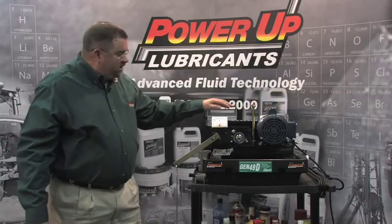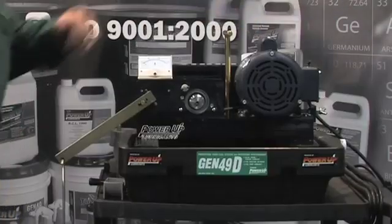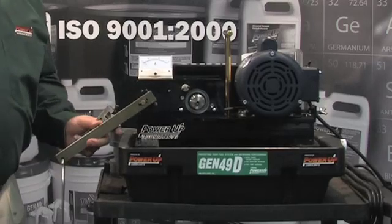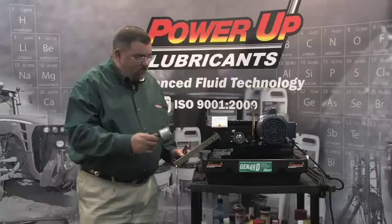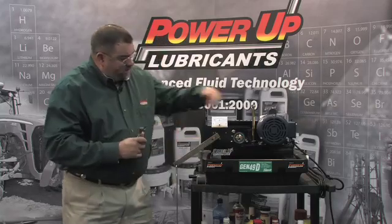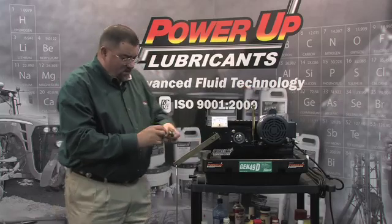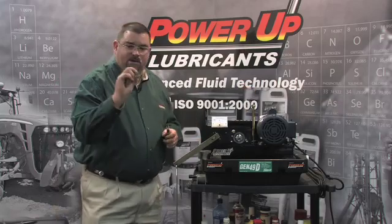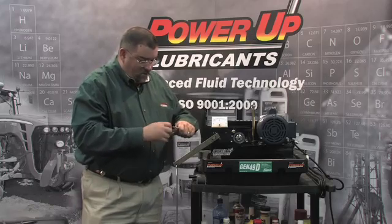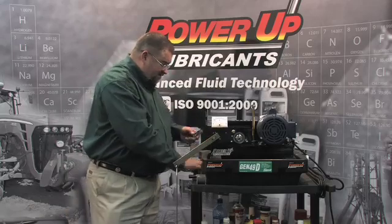What we're going to be demonstrating with is what we call a modified version of the OK Temkin Load Test. When I say modified, this test machine was actually developed for testing the film strength of different greases. We've added an oil cup here so we can create a bath where we can put a film of oil on this Temkin race, and what we've got loaded in this holder here is a Temkin roller bearing. This Temkin roller bearing has a similar hardness to a wheel bearing or any bearing assembly inside a piece of equipment.